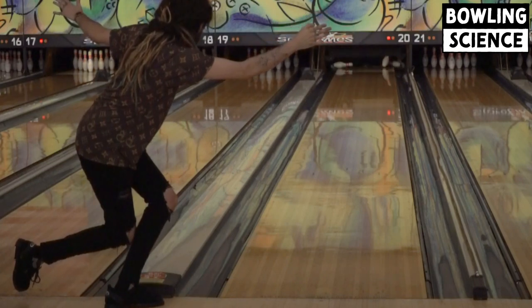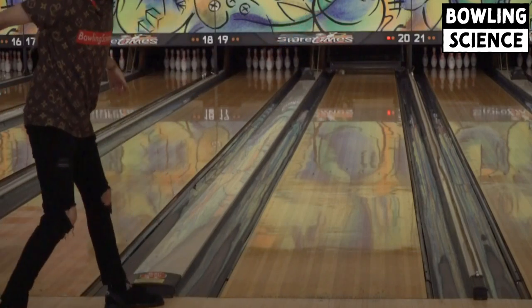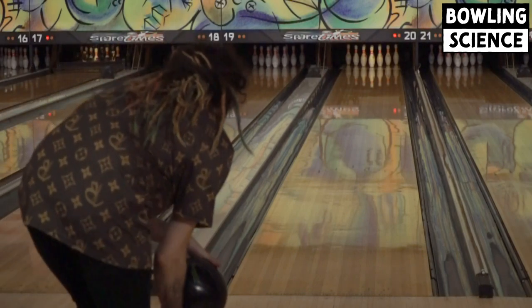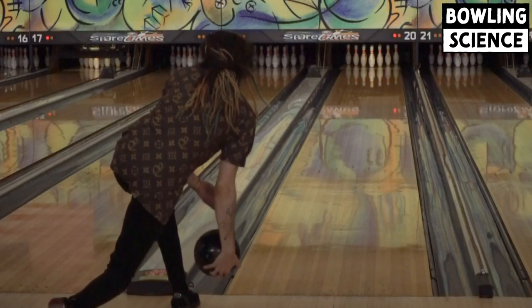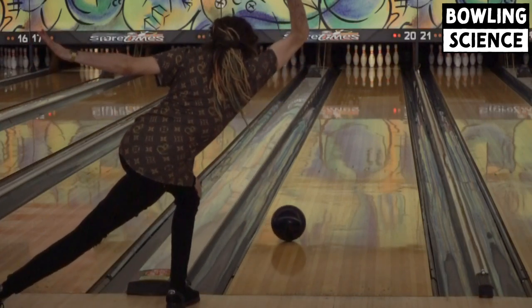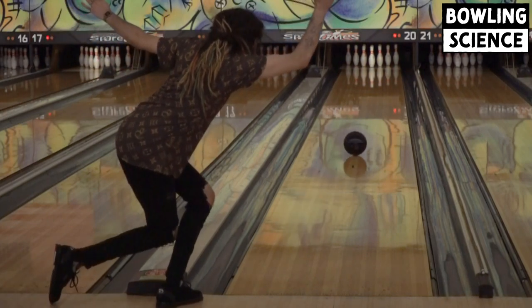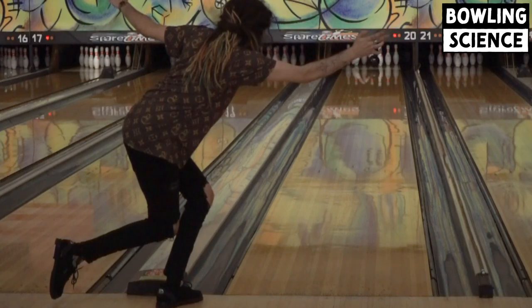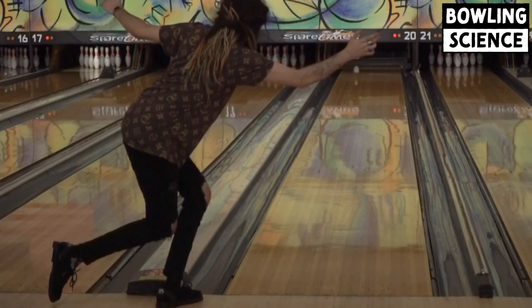Last up is my Short Pin Phantom. It has the same layout as the Short Pin Results, but it is a lower differential symmetrical ball. I saved this one till last because, with as deep as my feet had to be today, this ball's shape wasn't as good. This ball really shines when my feet are further right and I have a little bit more volume.